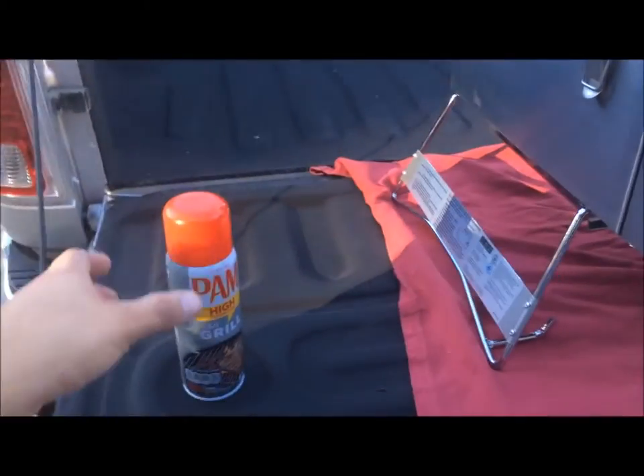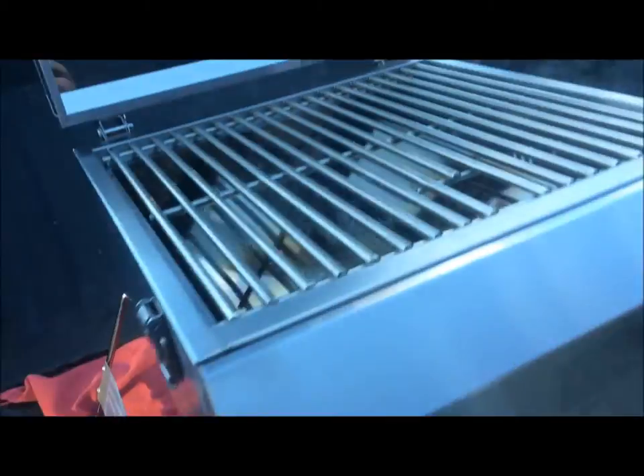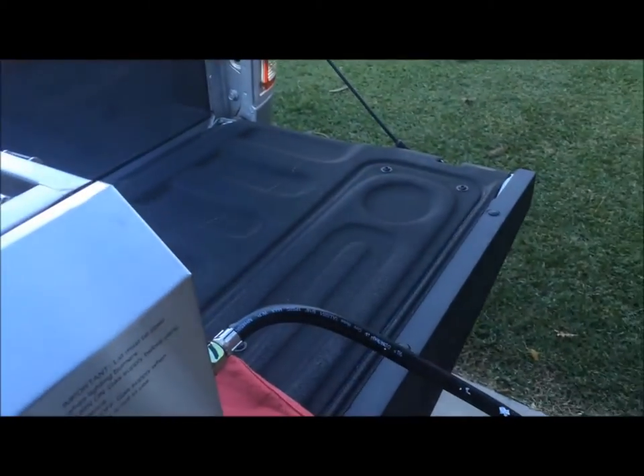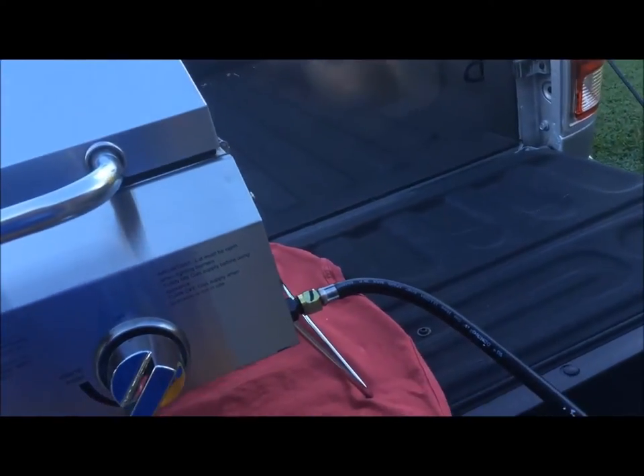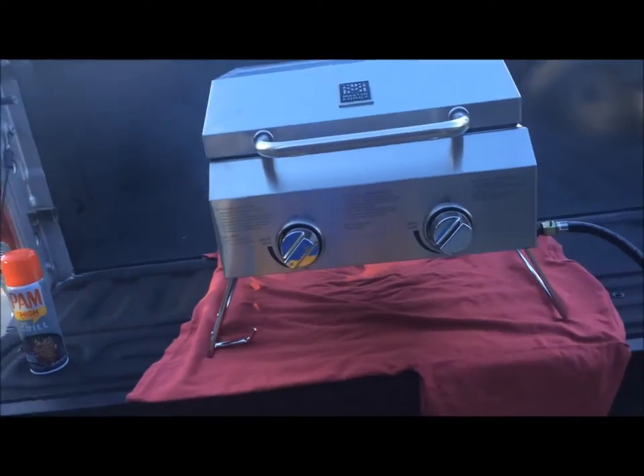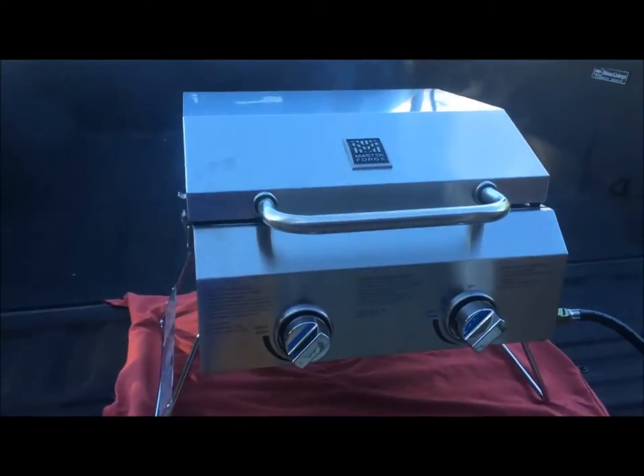I sprayed some Pam high-temperature grilling spray on here — that's what's kind of burning off right now, so that's fine. It's not a big deal, it's my first time using it so that's to be expected. Got this thing warming up and we're gonna cook some chicken on it to give it the old test drive.